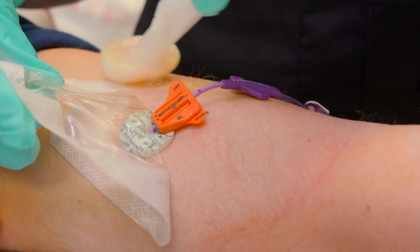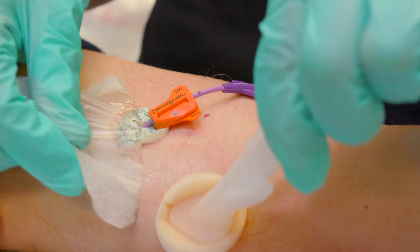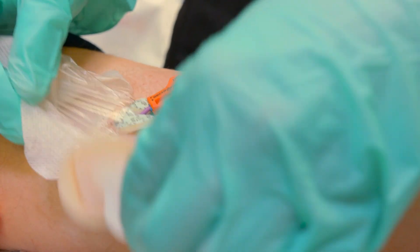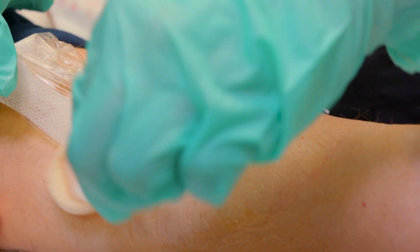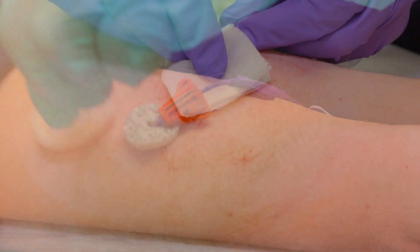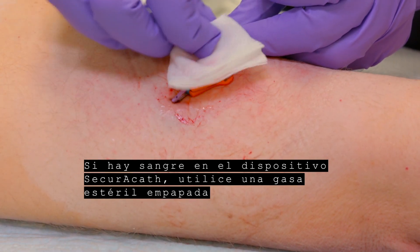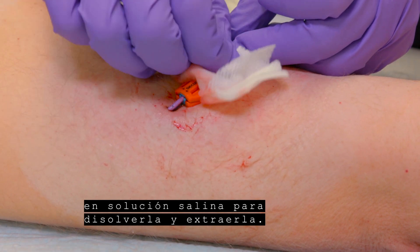Remove dressing. If blood is present on the SecuraCath device, use a sterile saline soaked gauze to dissolve and remove it.